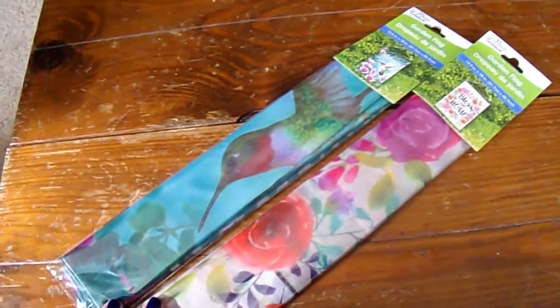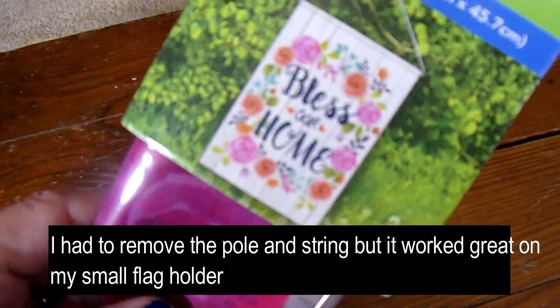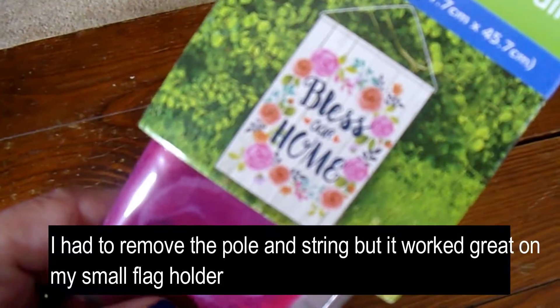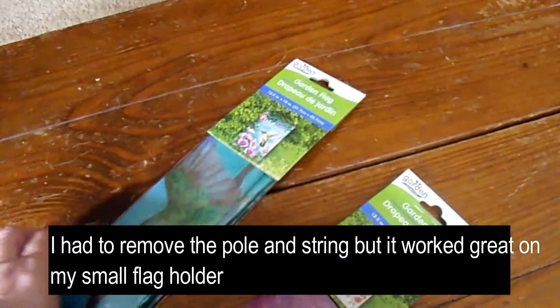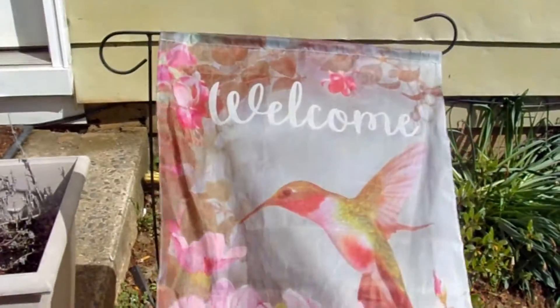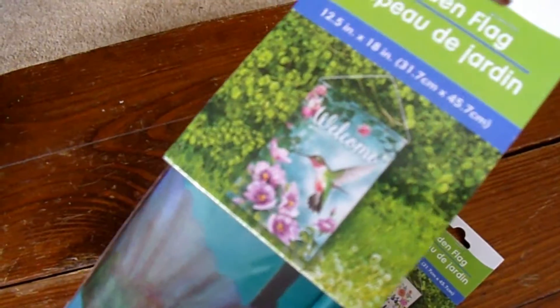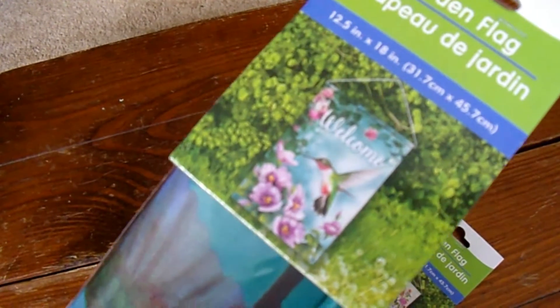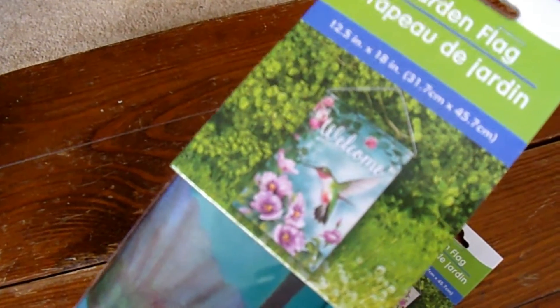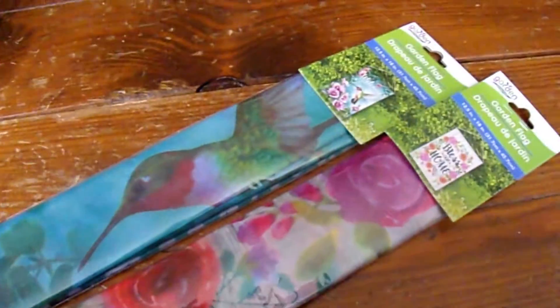We found these little garden flags. This one says Bless Our Home, which was rather cute. And then this one says Welcome with a hummingbird. They had some with flamingos and another one with like a basket with flowers on the front of a bicycle, but I thought these two were the cutest.